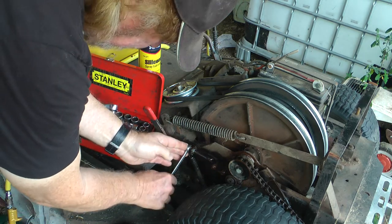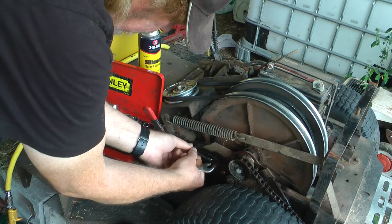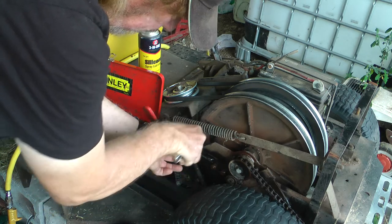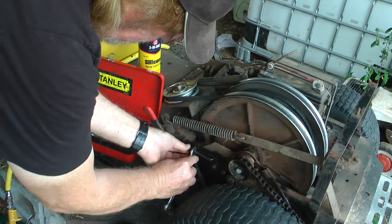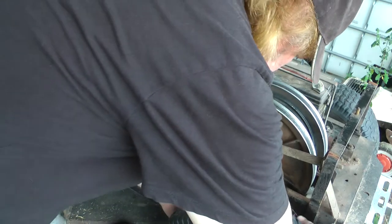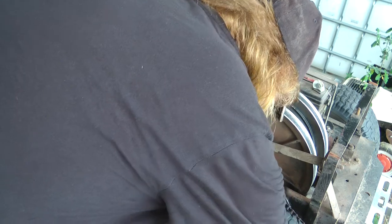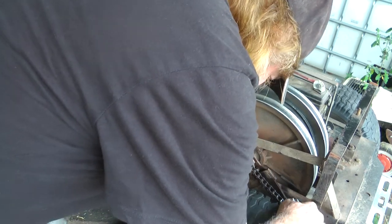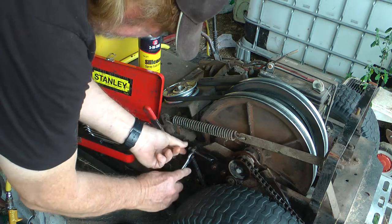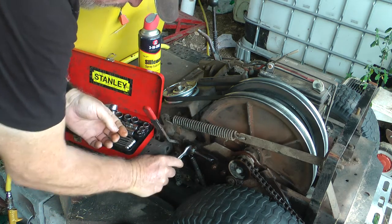We'll go a bit more — I'll loosen it up so I can take this one a bit further forward. That's a lot tighter now, that might do it. You can just lock that in by locking it onto that bar.